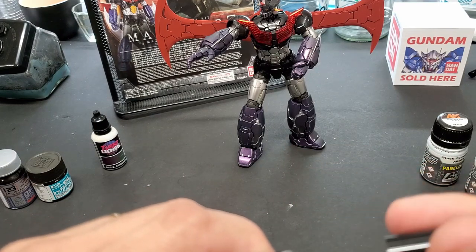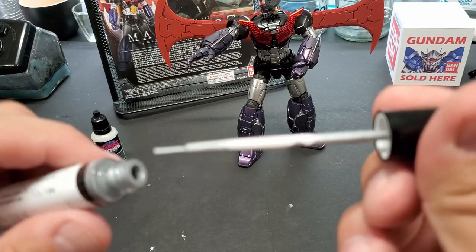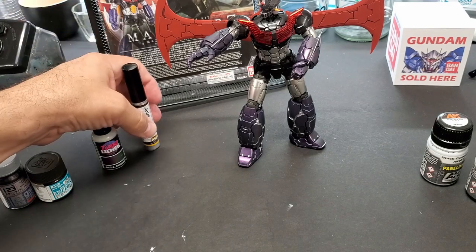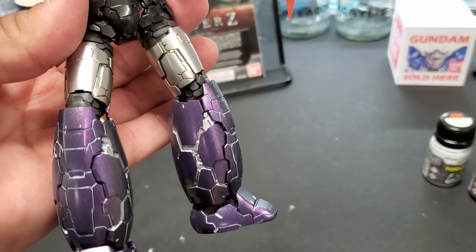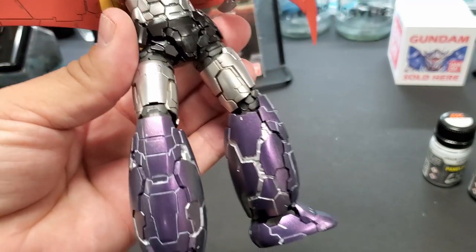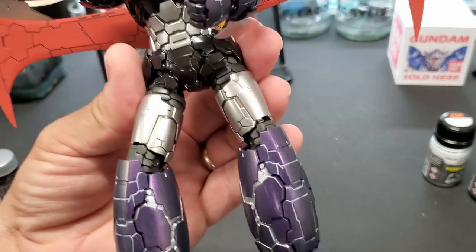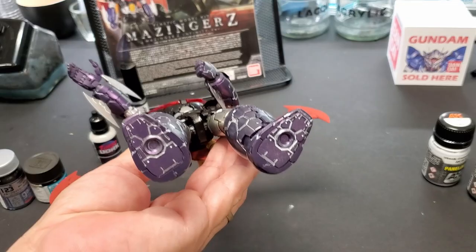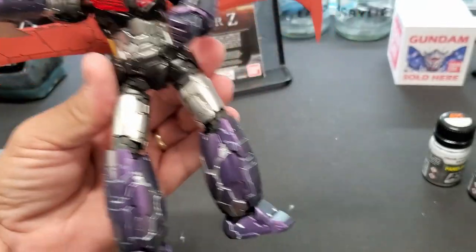For the legs I went with Ammo by Mig's oil brusher. I posted a video about it just before this — it's an oil-based thick paint that takes a while to dry, but the pigments are so heavy that it covers dark colors and wide areas really well. I can show you right now with a close-up how wide the coverage is. I tried hand painting with regular thinned silver but it was so thinned out it wouldn't cover the purple, so I went with that thick oil. I even did the bottom of the feet — it came out great.